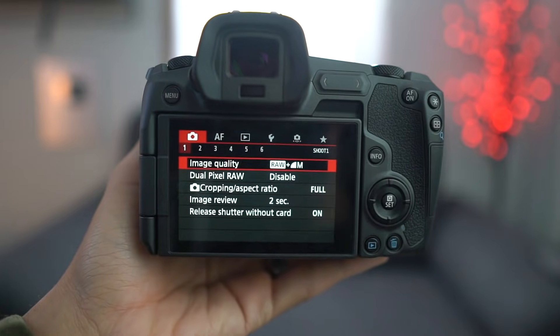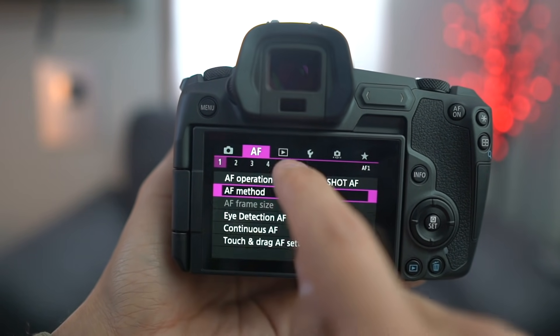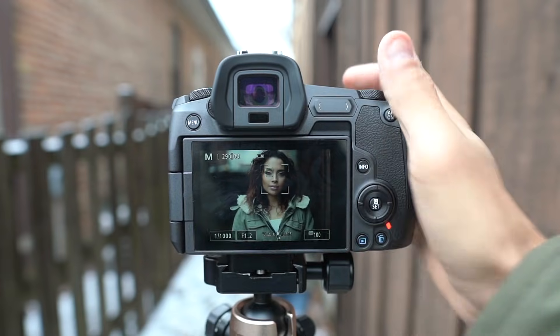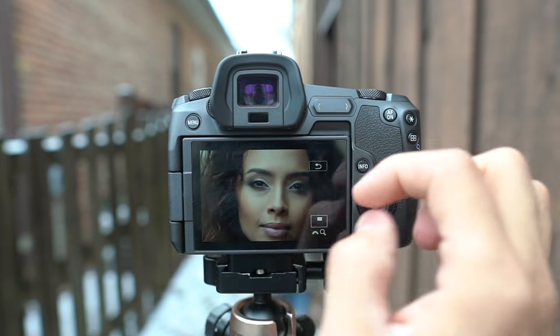The biggest thing is the ease of use. The menu system — it feels like they built Rosetta Stone into it, it's so easy to use. Sony needs a little Rosetta Stone in their life because the menu system on the Sony is not great. The menu system on the Canon EOS R is really good. The touch screen is what all touch screens need to be like — it's super intuitive. You can use it to navigate the menu, pinch and zoom into photos when reviewing them. It's a really good touch screen.